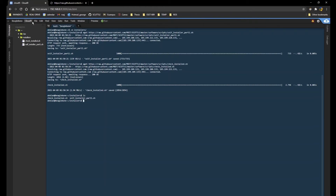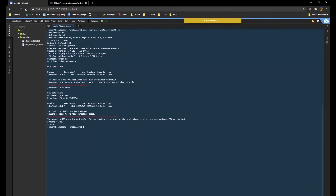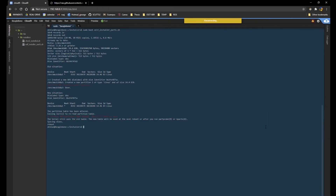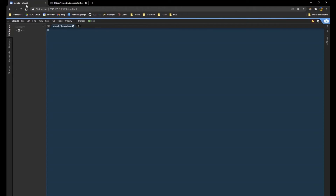Now you can see both scripts. Run the first one — self-installer part one — by typing 'sudo bash' followed by the filename. The expected behavior is that it will reboot at the end of the process, which will disconnect you from the network. Wait a little bit for the BeagleBone to come back online, reconnect, and go back to Cloud9. The first step once you're back is checking that you still have internet access.